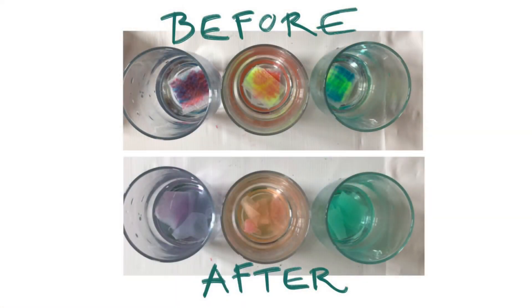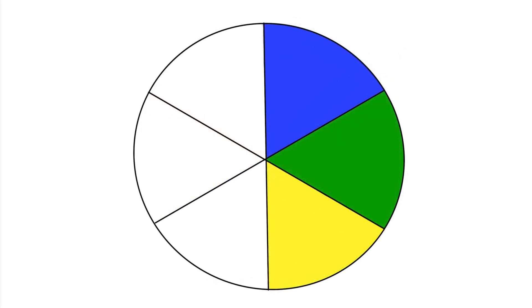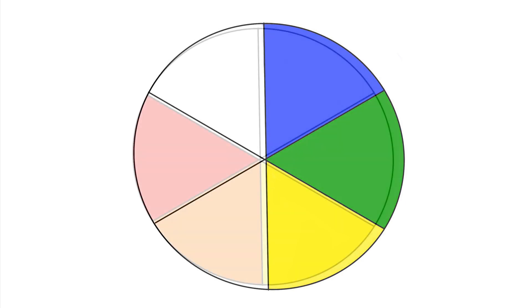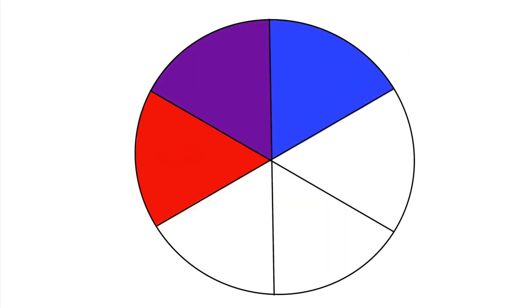Look at how they were before and what we got after. We used the primary colors to create secondary colors. Blue and yellow made green, red and yellow made orange, and blue and red made purple.